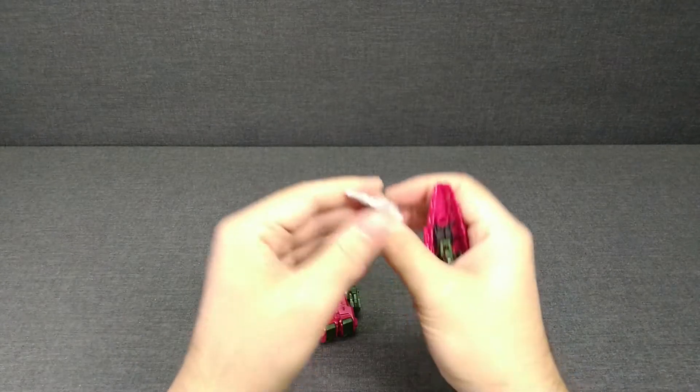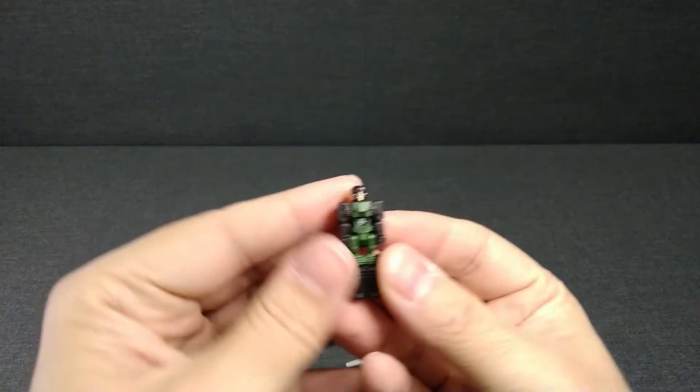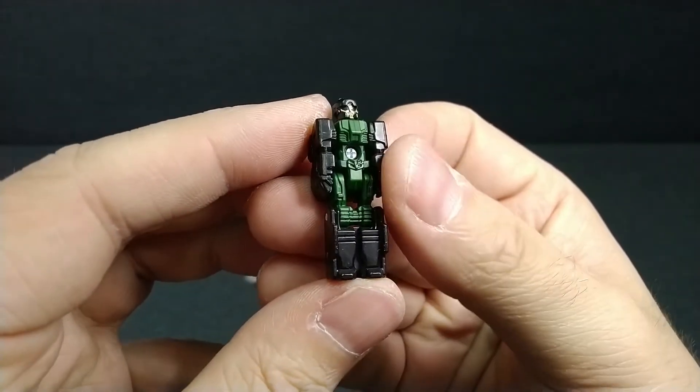В хвосте у него спрятано оружие — очень неплохо реализовано. Давайте посмотрим непосредственно Крэкса. Прикольно. Цвет зелёный.